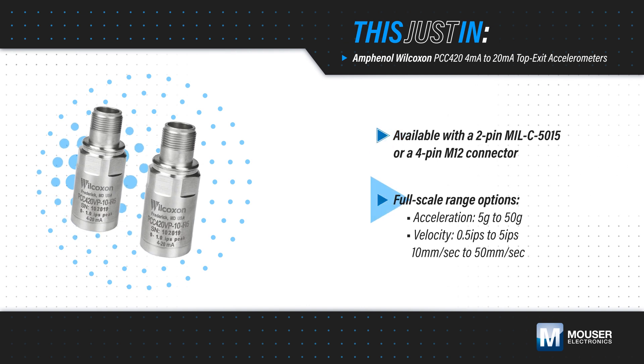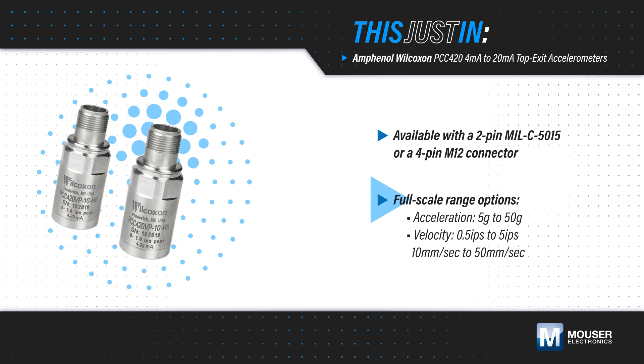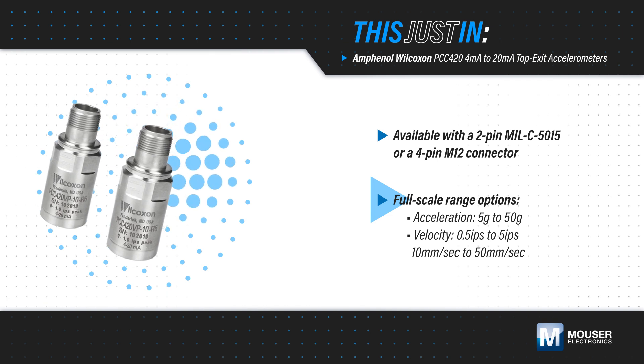Acceleration sensors are offered with full-scale ranges from 5 to 50 g, while velocity sensors are available from 0.5 to 5 inches per second, and 10 to 50 millimeters per second.